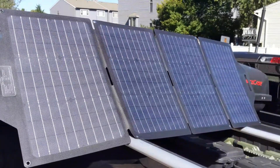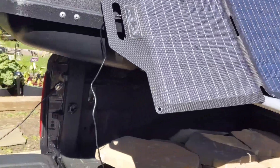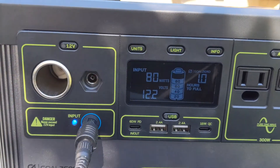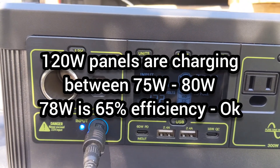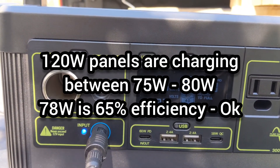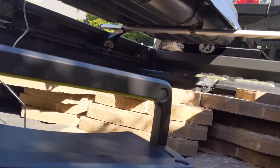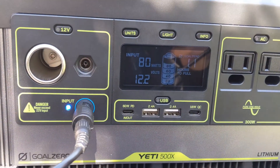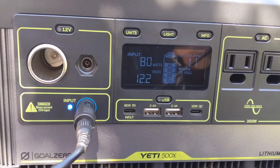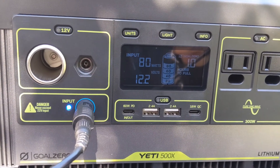Let's hook up the 120 watt panels and see what we get. These are the TP Solar 120 watt foldable panels, and I have those charging the 500x. I've consistently seen between 75 and 80 watts of input — 80 watts is about 75 percent efficiency. I've played with the panel angles to try to get the most out of them, and the most I've seen is about 80 watts.